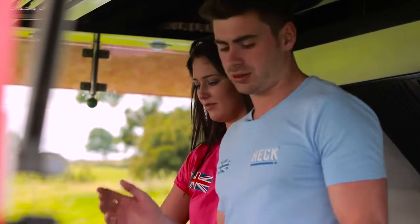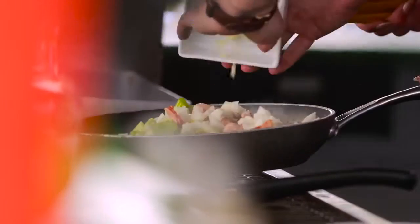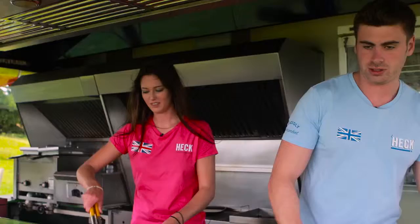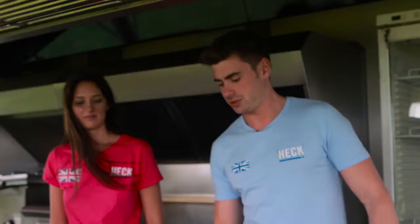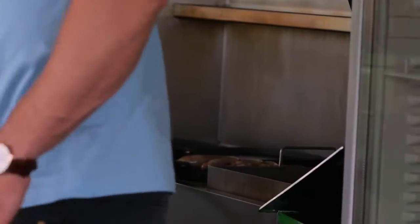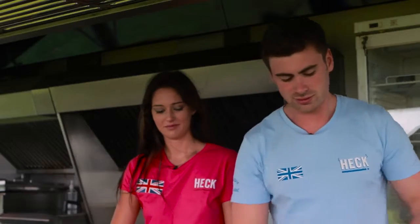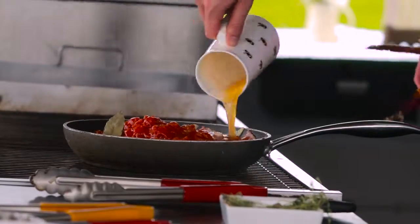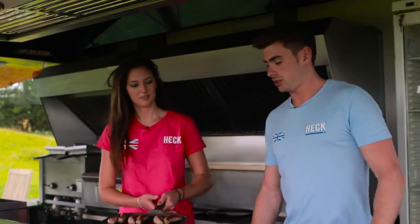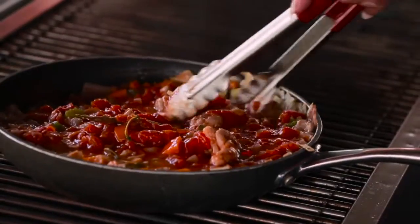Now we're going to add the celery, garlic, onions, and carrots to the chicken and the bacon. Hannah's going to mix all that up and cook it so it's all nicely browned. The sausages are just about done, so we're going to move those to one side. Now we add our tomatoes, a little bit of thyme — just a couple of sprigs — a bay leaf, and our stock as well. Then we add in our Hec 97% pork sausages and let it simmer for about 5 minutes to get it nice and tender.